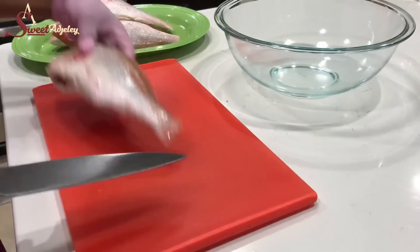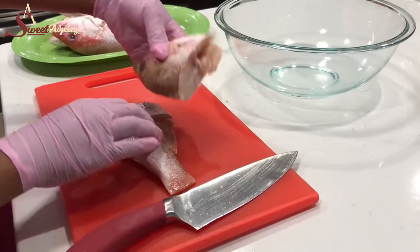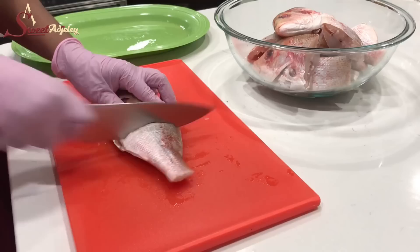Our fish is nicely cleaned. I'm going to cut it into three pieces. You may cut it into two or, as I said, fry it whole — it all depends on how big or small your fish is.